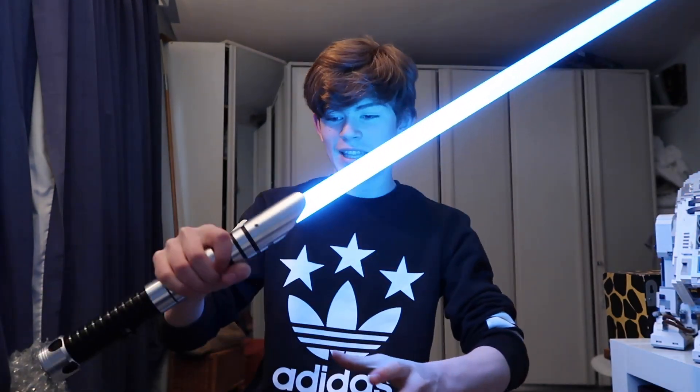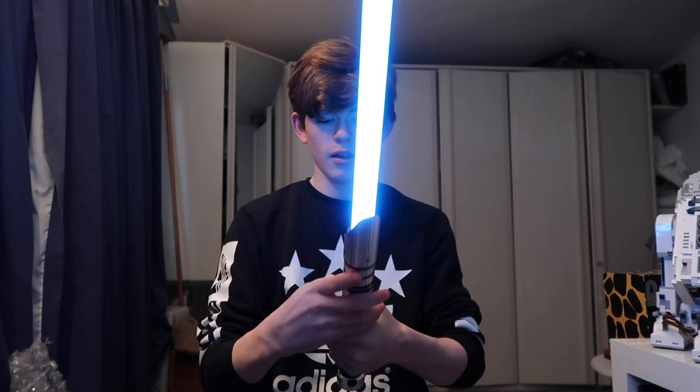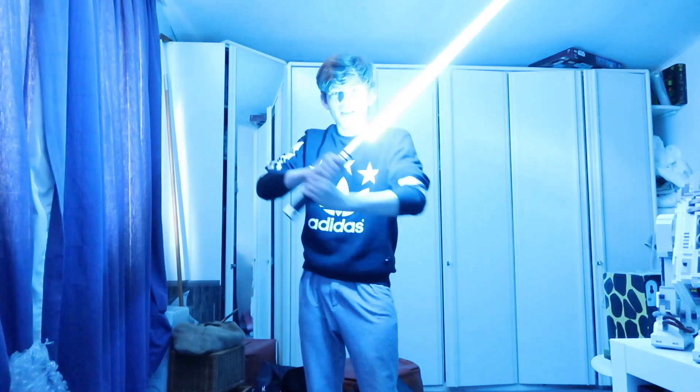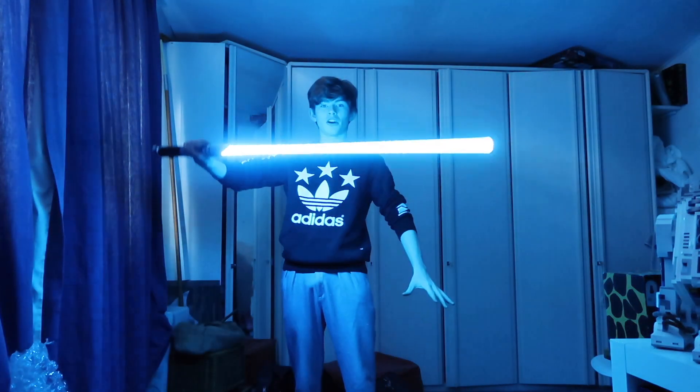Oh my gosh, look at this thing! I'm going to turn the lights off and do that again. Jeez, oh my gosh, it looks so good!